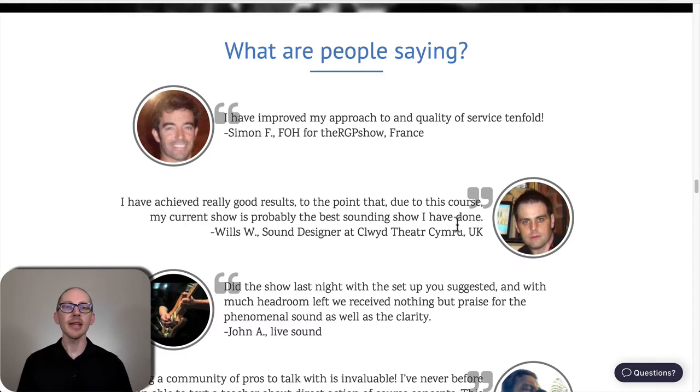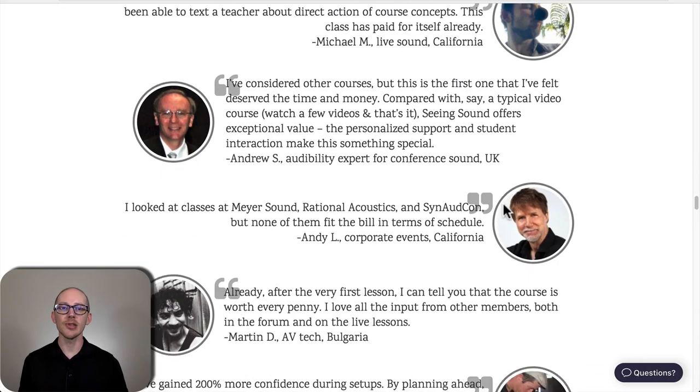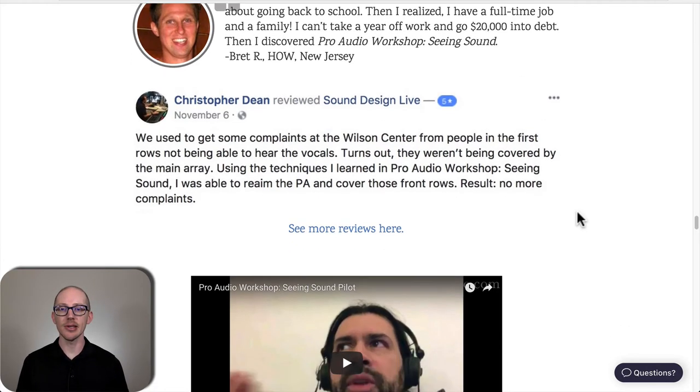There are a bunch of great testimonials. At this point, over 120 people have gone through the course and gotten great results. Christopher works at the Wilson Center — after working through the course, he realized the splay and aim on his main arrays wasn't quite right. He adjusted it, and the result was that the people in the front row could now hear properly. A big improvement on his house sound system.